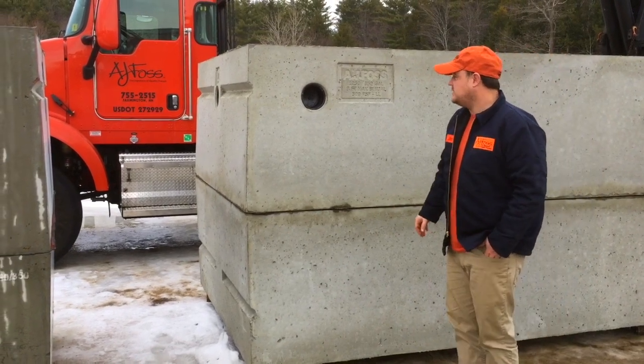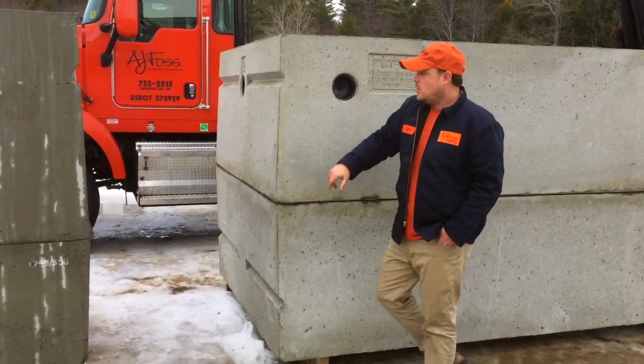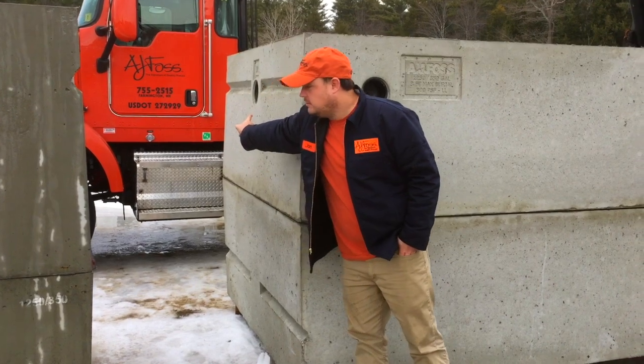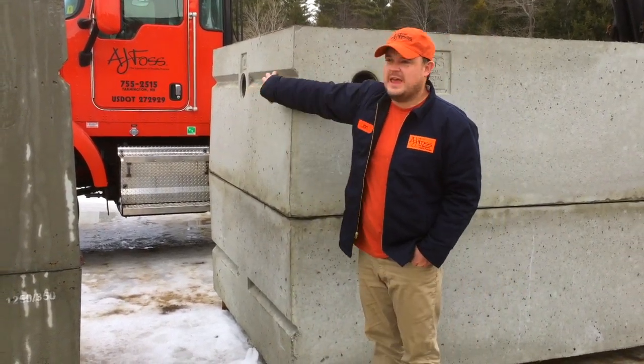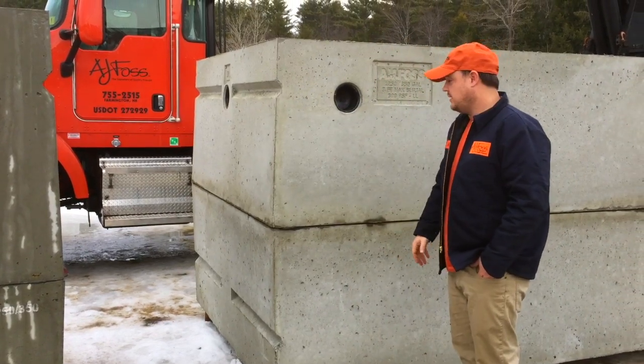The tank has three inlets: one on the side, one down the middle, and one on the other side as well. We label our tanks with inlet and outlet so they're installed correctly.